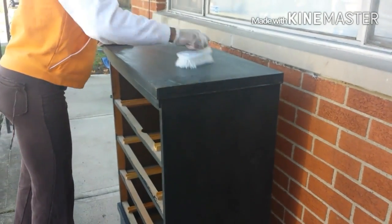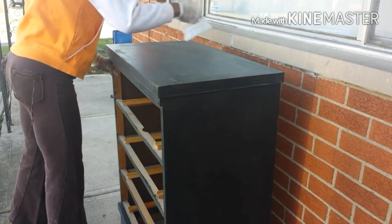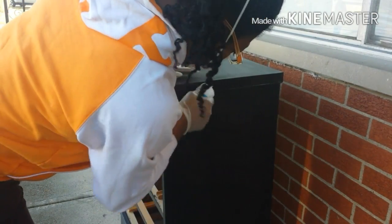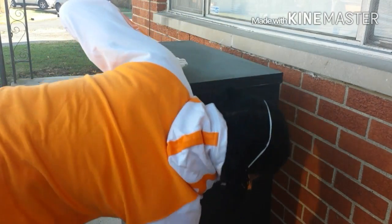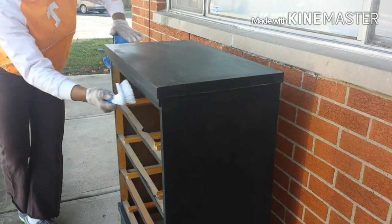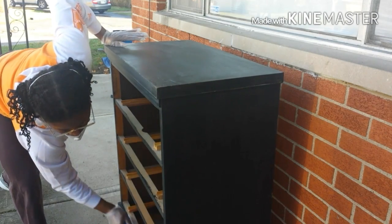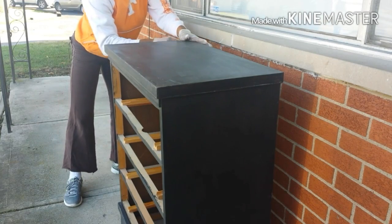Now that I've sanded down the glossy surface and made it pretty dull, I'm just taking the scrub brush to knock off the debris and dust. I'm not doing it with water or any other cleanser because I'm going to get started right away with adhering the fabric to the surface and I don't want the dresser to be wet. What you will not see in this video is that I removed the knobs off of the dresser drawers and took those outside, did the same process — removed the shiny exterior and dusted them off.